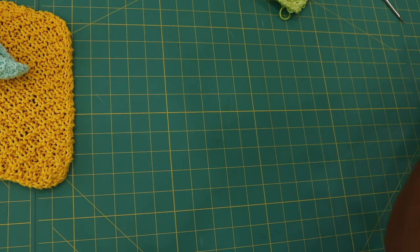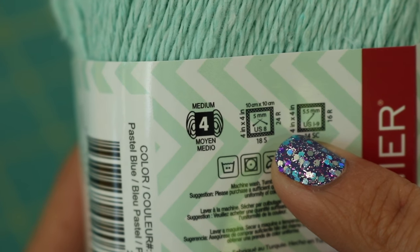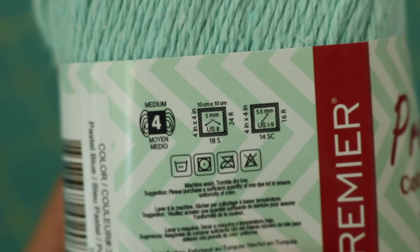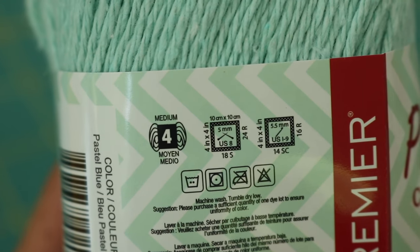All right, so let's grab some needles and cast on. The yarn I'm using recommends a US size 8 or 5 millimeter needle on the back. I'm going to bump that up to get a slightly looser gauge and use size 6 millimeter needles.